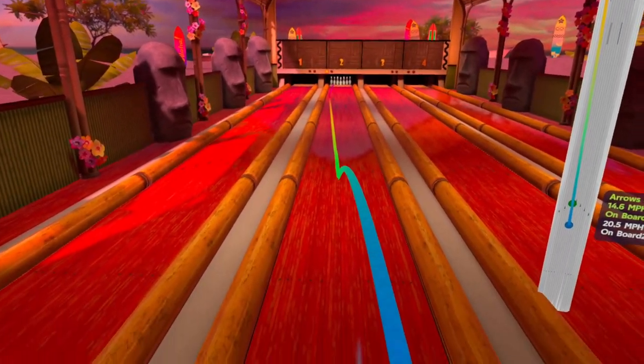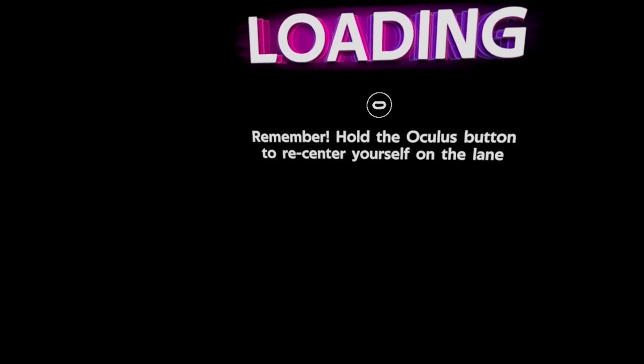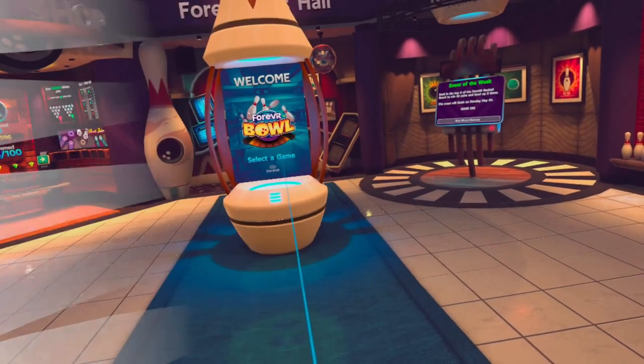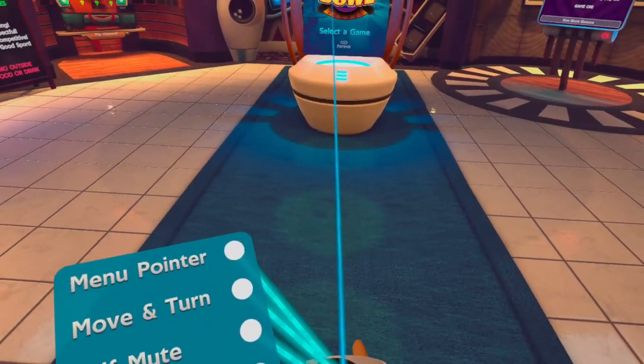That was a good demonstration. Because the gutter is blocked here it's really forgiving. Now let's go back and switch to another hole — a more traditional lane with a gutter — so you can actually see what I'm talking about.